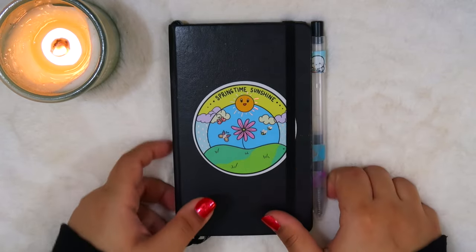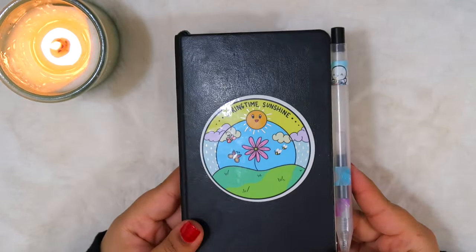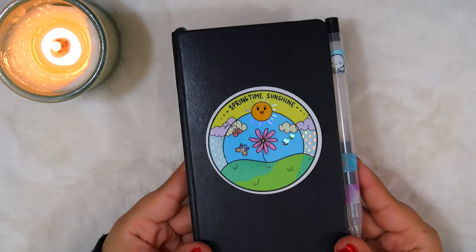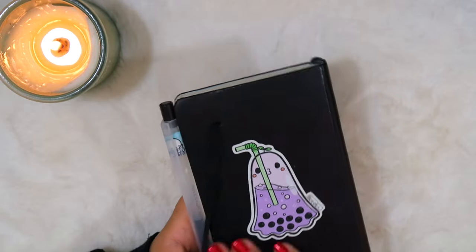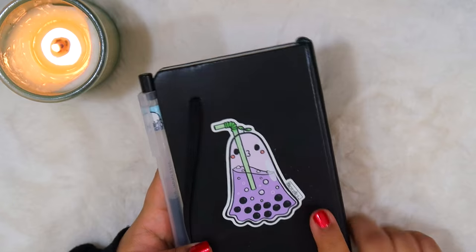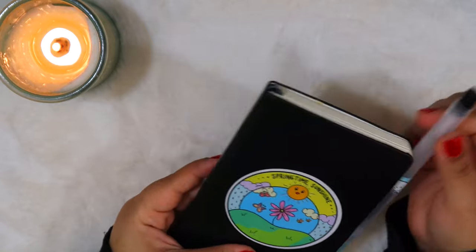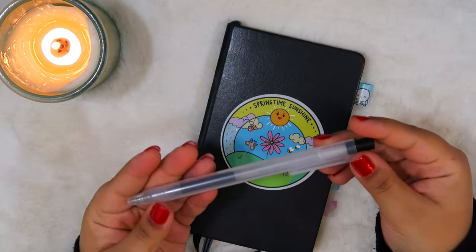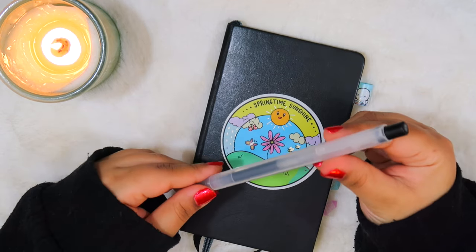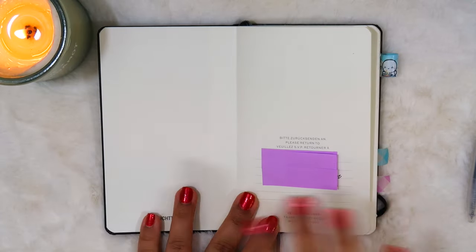On the top I have the Springtime Sunshine sticker from my shop, which has all these mini holographic details. On the back I have this ghost boba sticker by TK Creates. On the side I have a pen loop I made using washi tape, and the pen I keep in it is just a black gel pen by Muji in 0.5 millimeters. So let's dive inside this journal now.